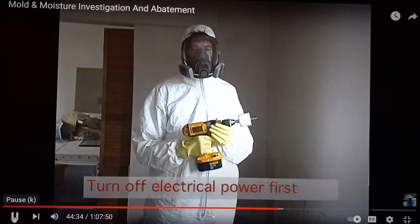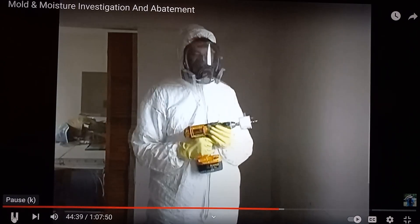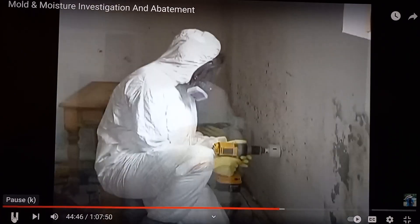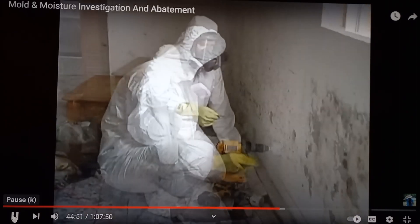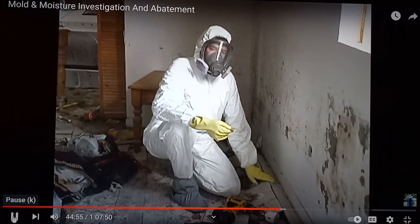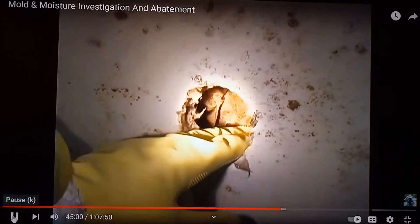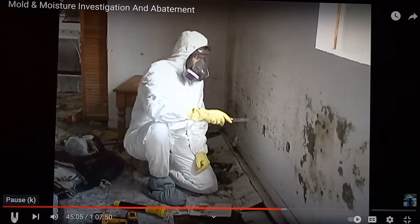One method for looking at the backside of the drywall is to use a hole saw. This is useful for looking in the wall cavity as well as for bulk sampling. It's wet and there are suspect conditions. The insulation in the wall is still wet. Another method is a razor knife or a hole saw.